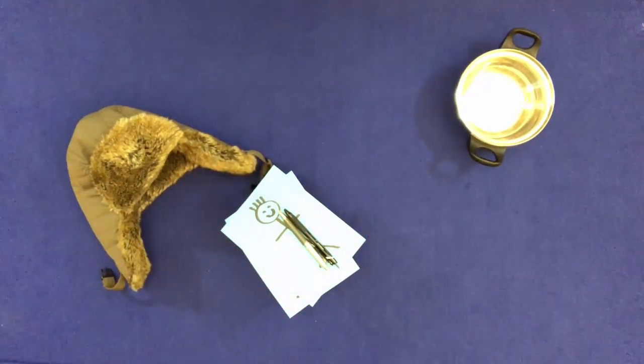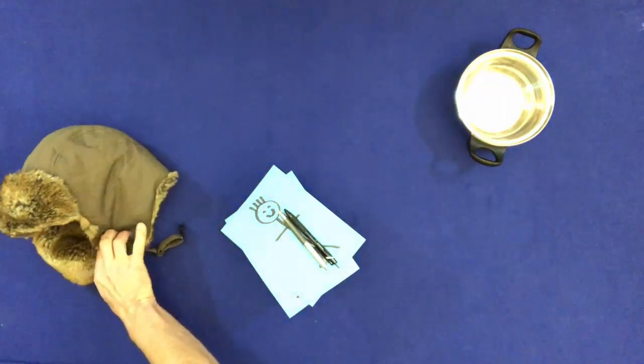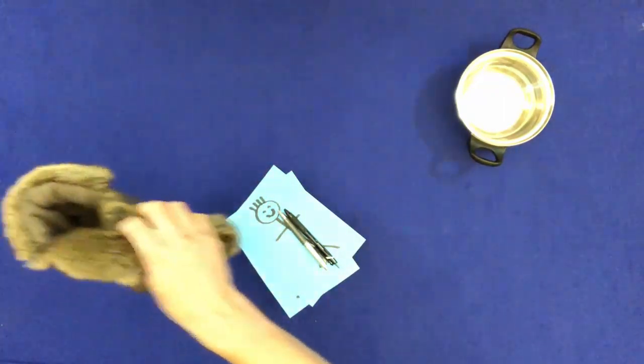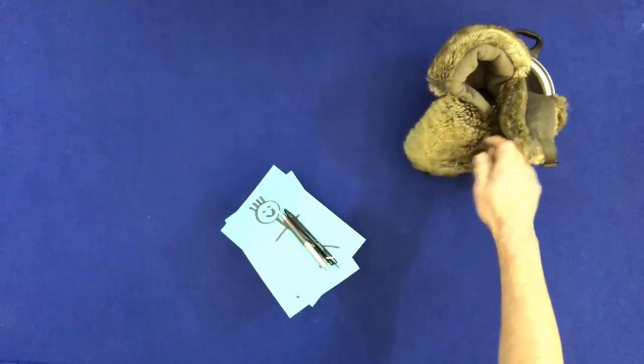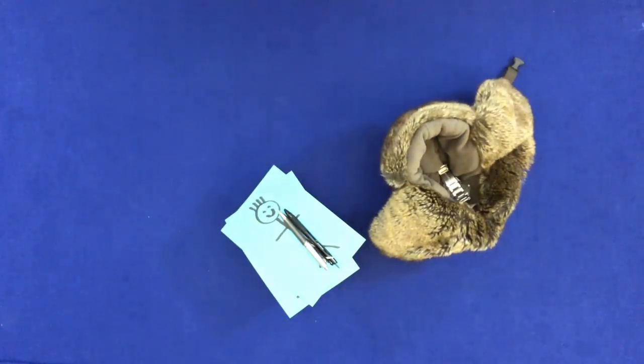Take the hat and the watch and put them in the pan. Put the pan with the hat and the watch in it on the pens.